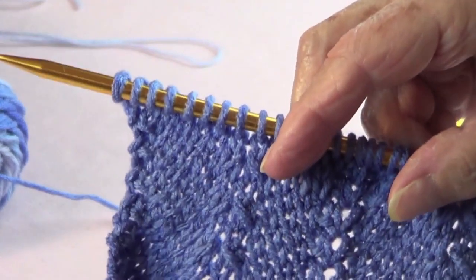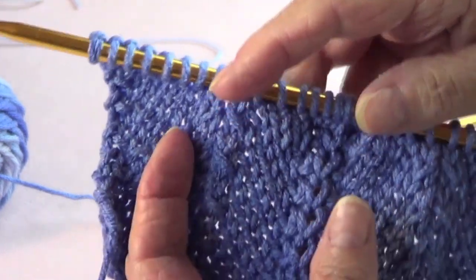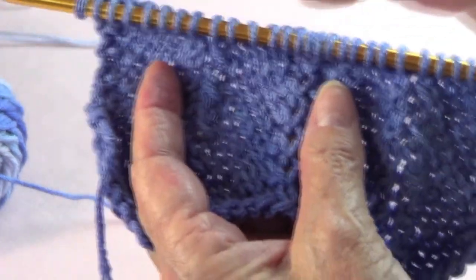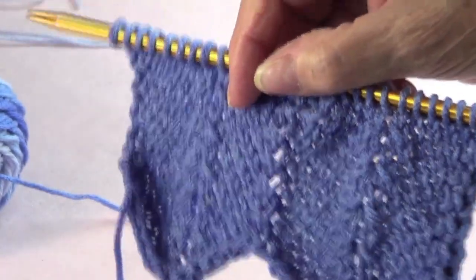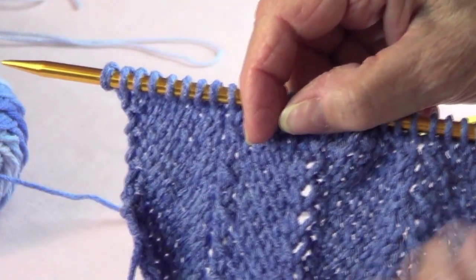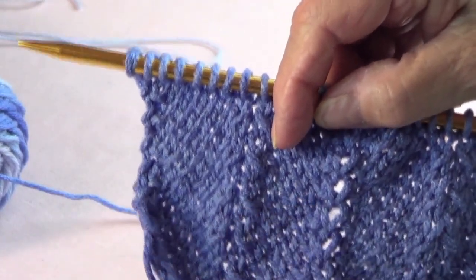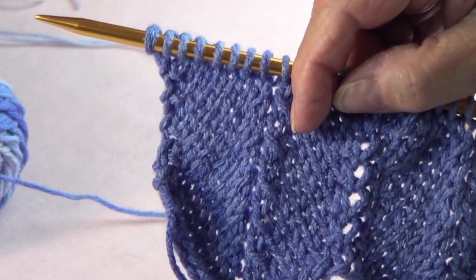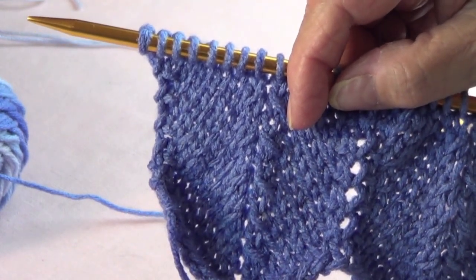What you want to do is have a multiple of 14 plus two. I have 14 and 14, that's 28, plus two — one for each side. So if you want to make something flat, like a table runner, add two or three more stitches on the sides in garter stitch to keep it nice and flat. This is also nice for a vest or a blouse.